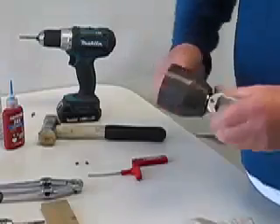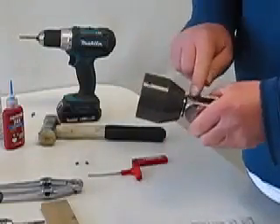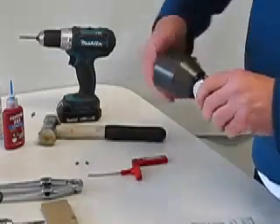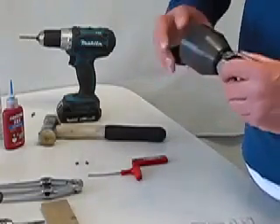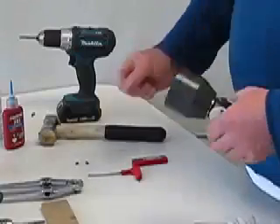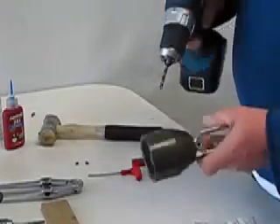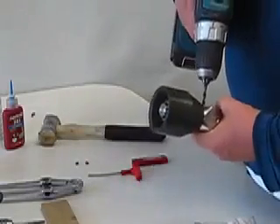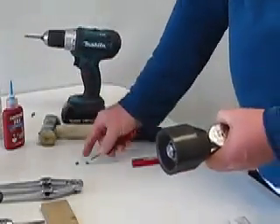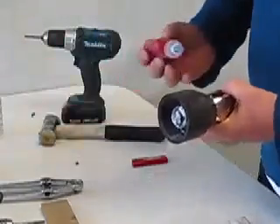It should spin quite freely. You'll notice there are some grub screw dimples on either side of the axle spindle. If it was a new spindle or a new fork, maybe those don't line up neatly — in which case position it as you require and we'll just drill through and dimple that spindle, just to avoid anything coming free.